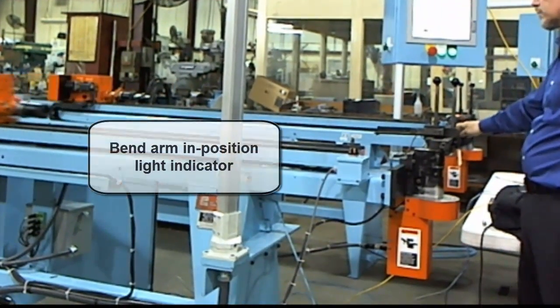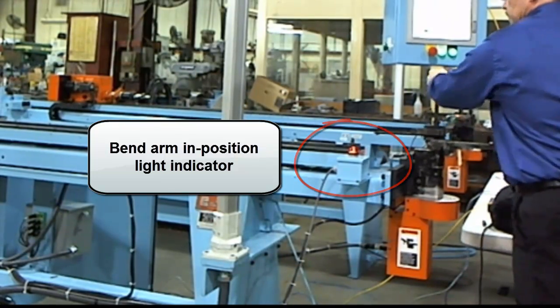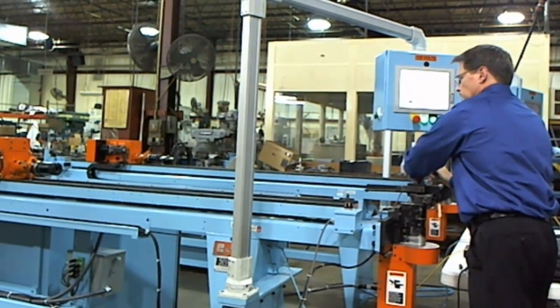A red light next to the operator shows when the bend arm is near final position. This allows the operator to decelerate and reduce the force on the bend arm as it comes into position.